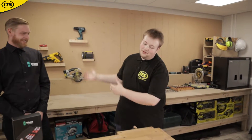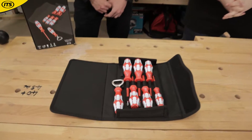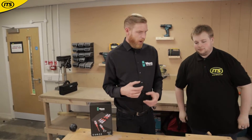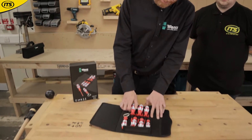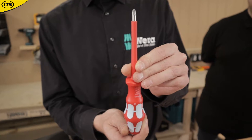Dan here from ITS, joined by Nathan from Vera. Today we're looking at this six-piece stainless VDE screwdriver set. Nathan, first question: why stainless? A lot of people don't realize that if you're fitting stainless — whether it be a screw, a nut, or a bolt — you need to do it with a stainless tool. If you use a non-stainless product, it carbon marks it, and that carbon will rust, causing extreme rust on the product.